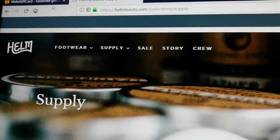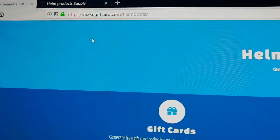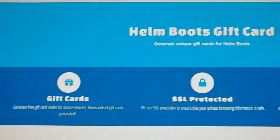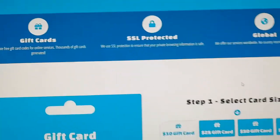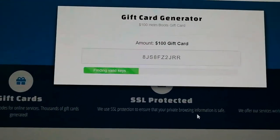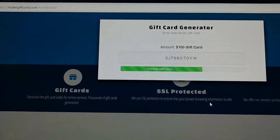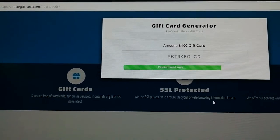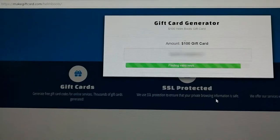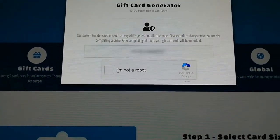Just follow the instructions here. First of all you have to go here. Here you can select the gift processing one. Now we are generating the codes — let's just wait here for a moment. Now let's click the 'I'm not a robot'.